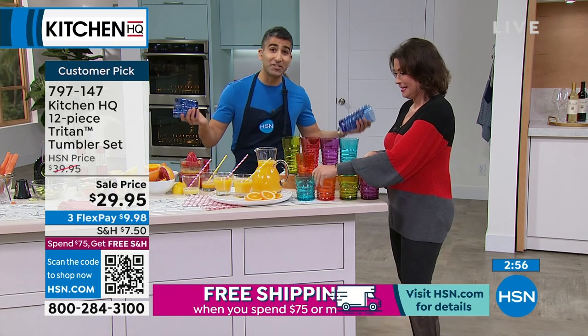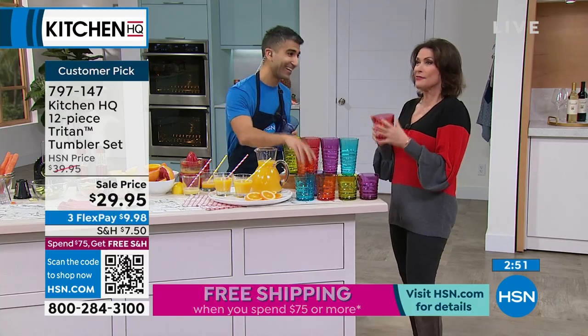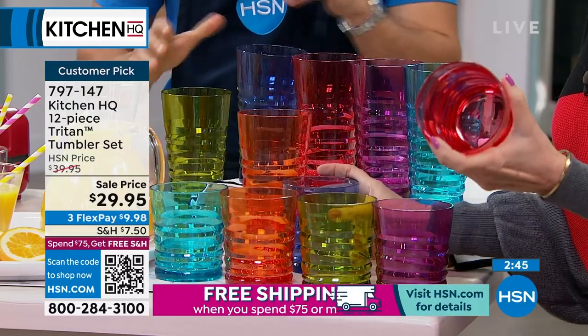I had a party one time — Rich dropped two glasses. I finally said, maybe I should cut you off. What are you drinking? It was crazy. But these are so beautifully made.